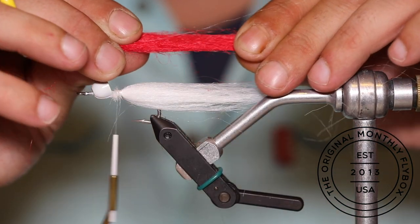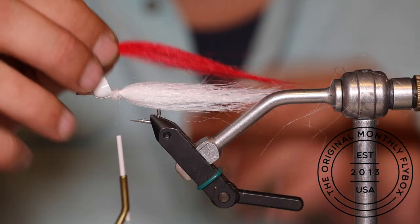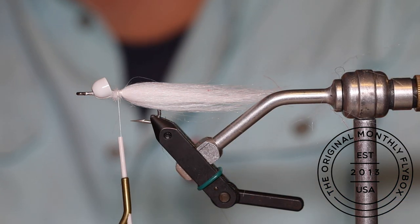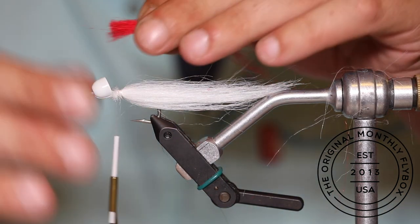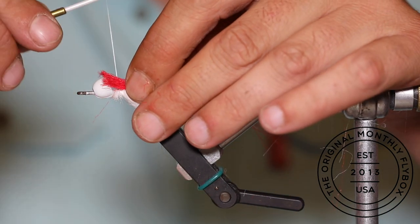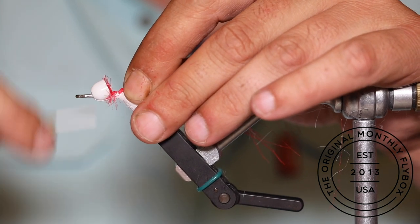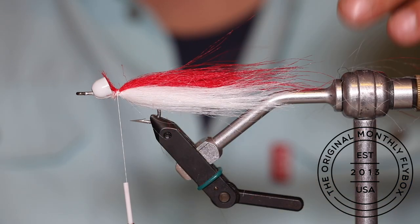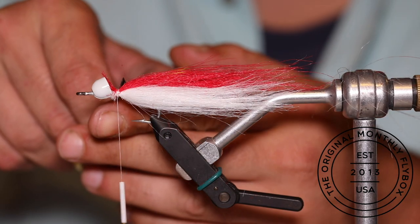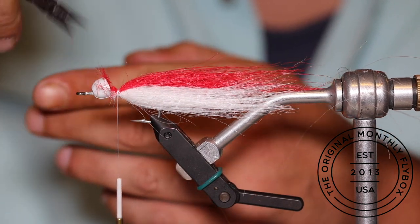Take a clump of red craft fur and prepare it the same way as the white, by pulling all the shorter fibers out of the clump. Tie it directly above the white craft fur using the same method — pinch it against the top of the shank, make a loose wrap, pull it tight, and finish tying it in. If your tag ends are a little long, feel free to trim them just behind the cone.